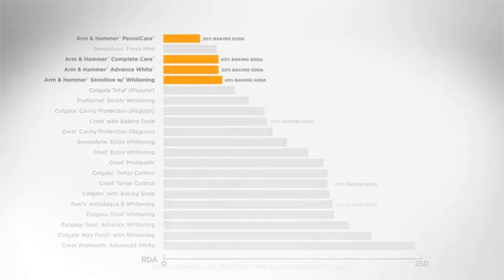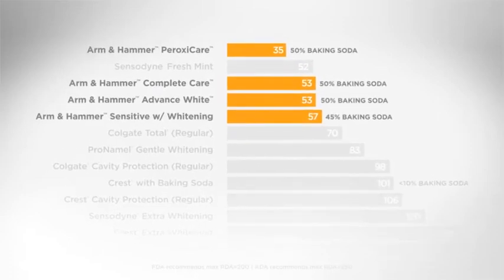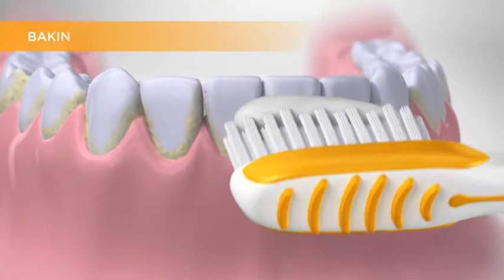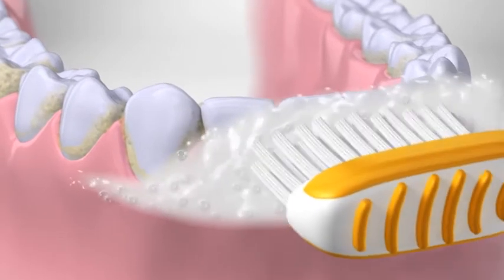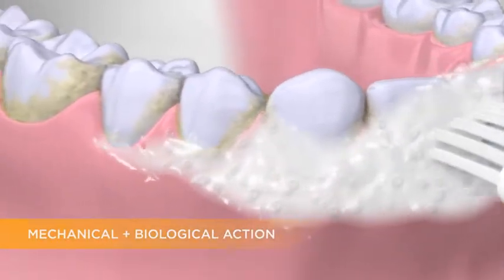Baking soda, however, has an extremely low abrasivity. Toothpastes with this ideal ingredient tend to have lower RDA. A baking soda toothpaste like Arm & Hammer can safely remove more plaque than non-baking soda toothpastes. Not only does baking soda work with the toothbrush to mechanically remove plaque, but unlike non-baking soda toothpaste, it also has a unique biological mechanism of action.